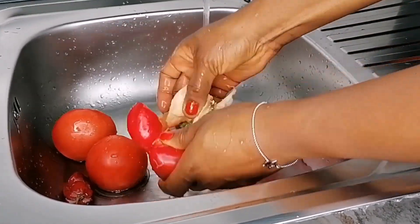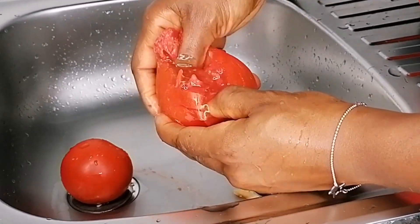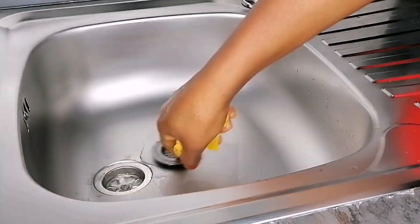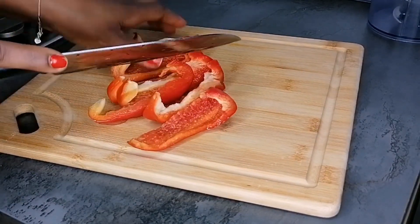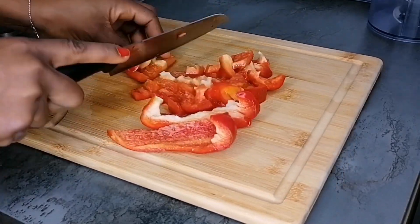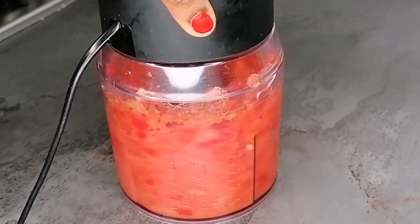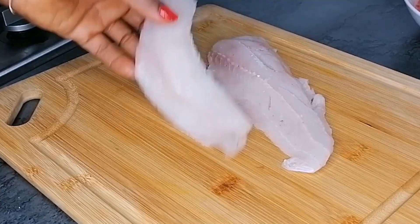I have one bell pepper — I'm just going to remove the seed, as well as the seed from the tomato. I also have two habanero, and here I have my onion. I'm going to peel the onions, slice everything into tiny cubes just to help the blender. I love to blend it a little bit — rough blending. After blending, I will transfer to a bowl and set aside.